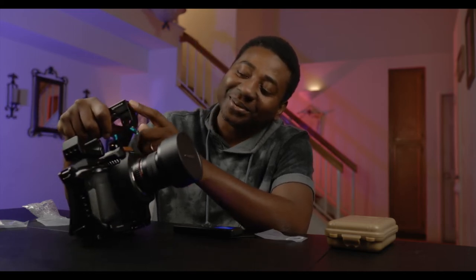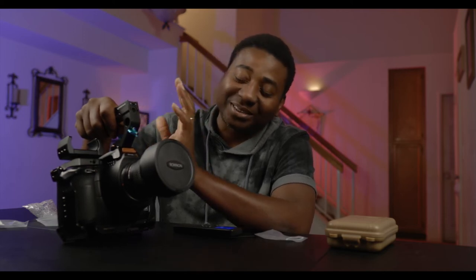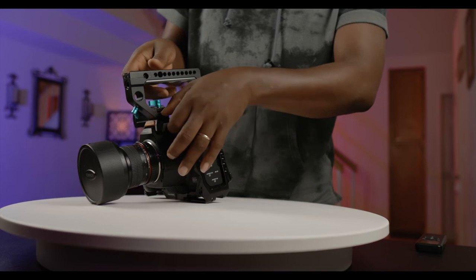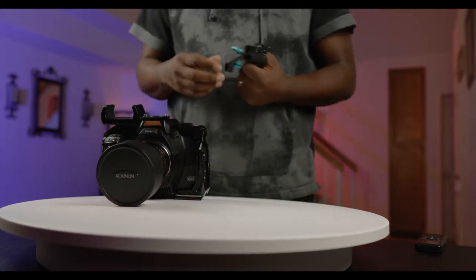I might need to get another monitor mount to get my monitor on here. The Kondor Blue monitor mount is only good for five-inch monitors — to the best of my knowledge no seven-inch monitor will sit on it properly. I'll give you an update on the rig as soon as the cable arrives — I'm still in the process of building a permanent rig for the 6K Pro. To release it, you just press down and slide — that's the quick release.